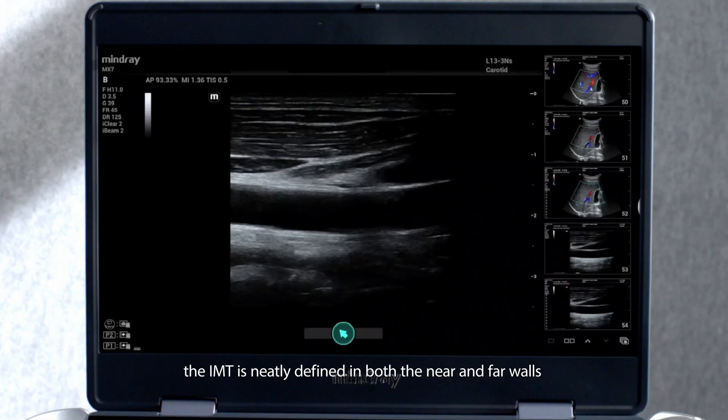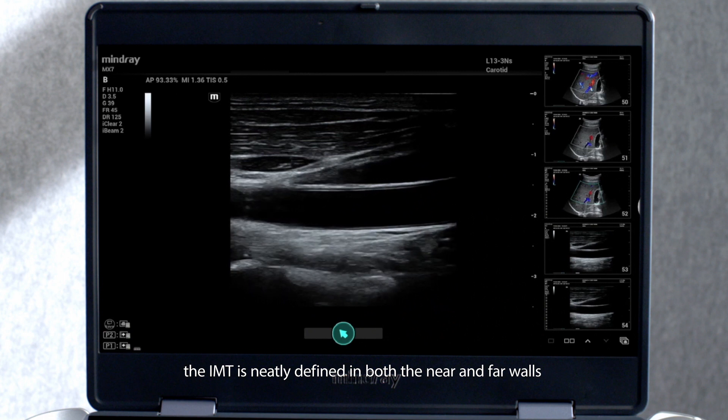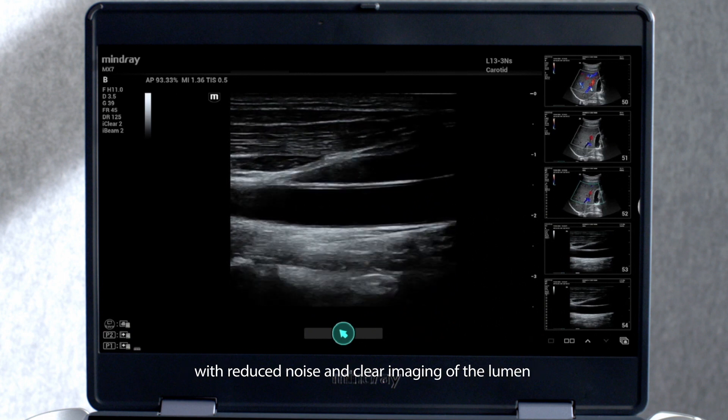The IMT is neatly defined in both the near and far walls, with reduced noise and clear imaging of the lumen.